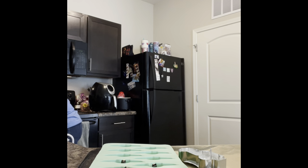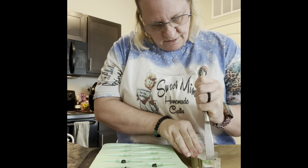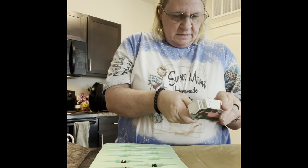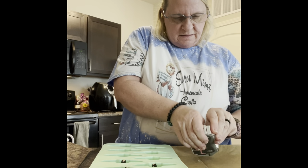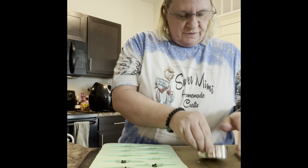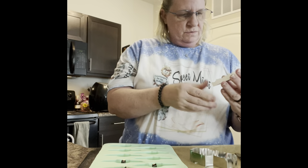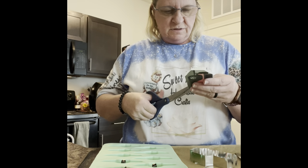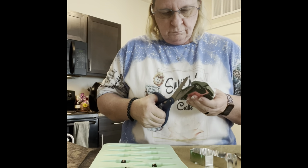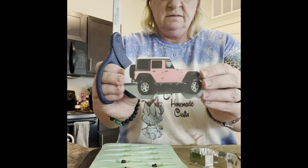I usually use a butter knife and go in along the edge. The cookie cutters are a little bit harder than the silicone molds. Of course the silicone molds just come right out. And then there we go — that's overlapping so we can just kind of cut that and trim it down however you want. And there's your jeep.